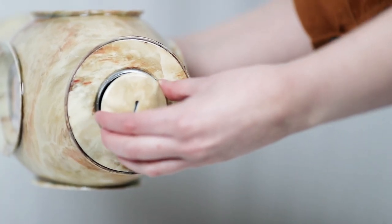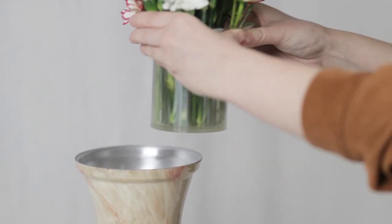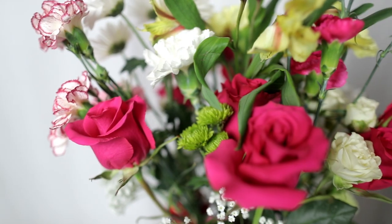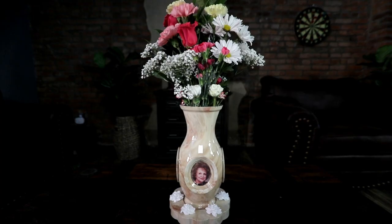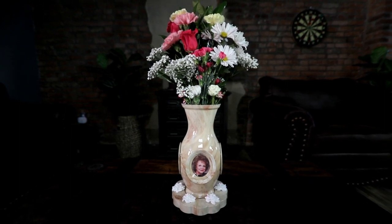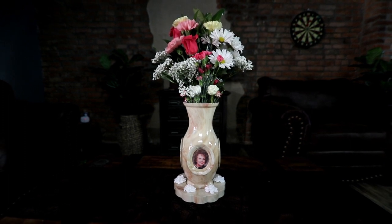With a secure insertion hole for remains, you can keep your loved one close to your heart. Use the basin for natural flowers and water or artificial flowers to create a personalized and meaningful tribute, adding a touch of beauty to any room. Keep your memories alive with this wonderful new cremation urn, available in 34 different colors.